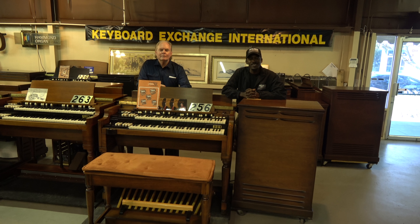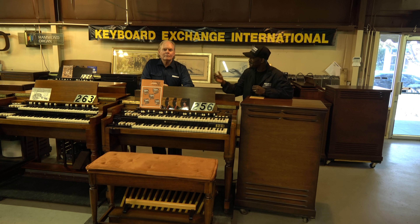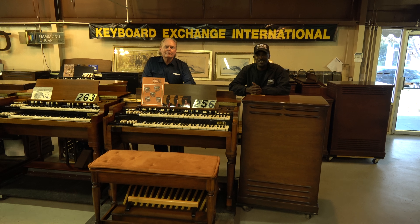Hello, welcome to Keyboard Exchange International. I'm Randolph Carter and this is Mr. Jim Huss. We're here in the showroom of Keyboard Exchange here in sunny Sanford, Florida.